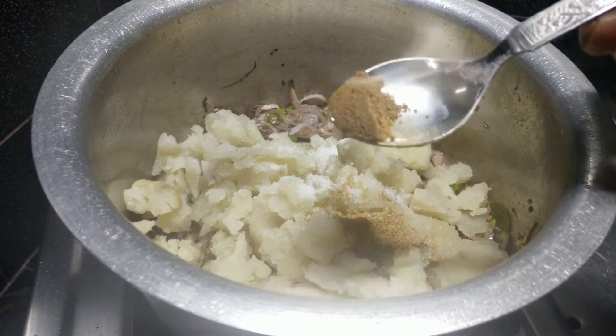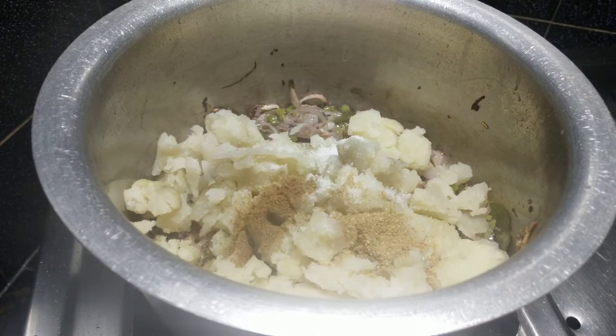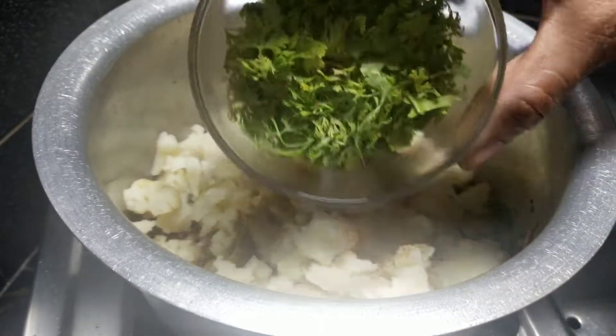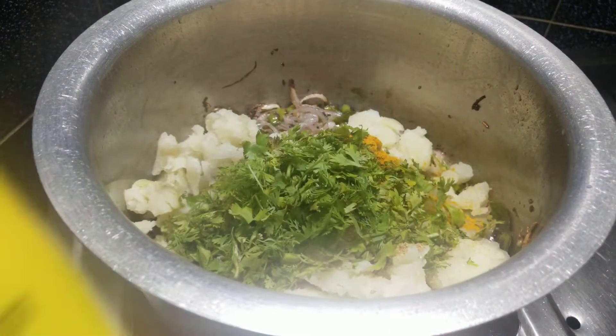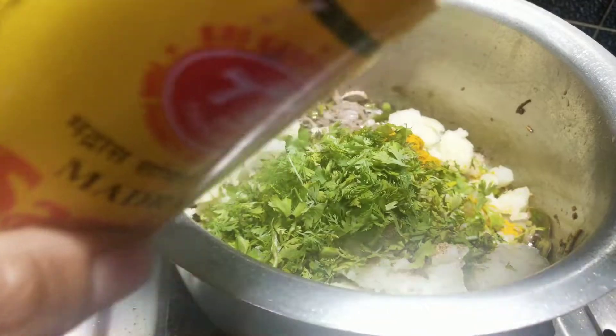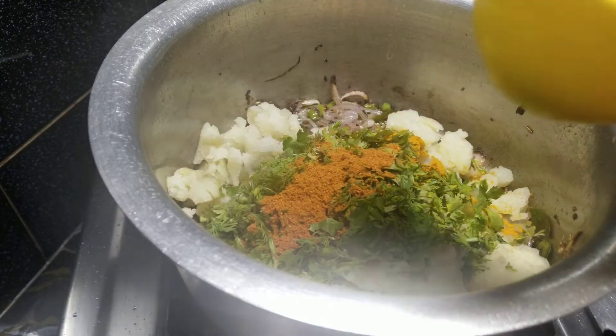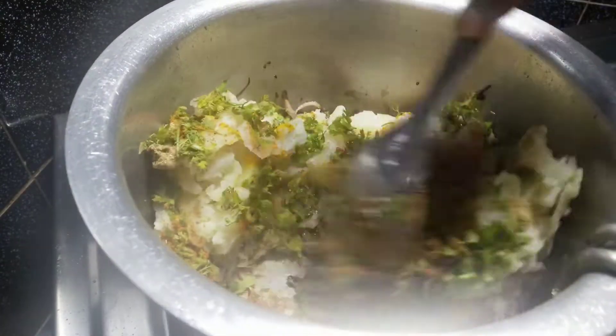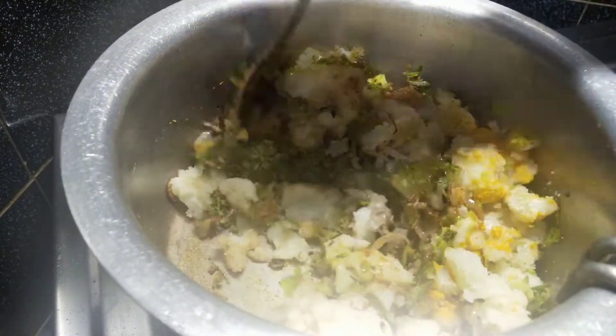Add 10 teaspoons of liquid, dainya (coriander), and some pepper. Add 10 teaspoons of the seasoning in order to cook, then cut with 1 teaspoon of spice, and then add some sauce. Add 1 teaspoon of salt.